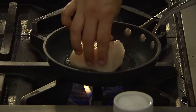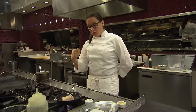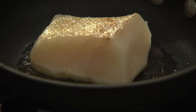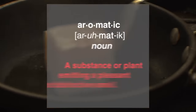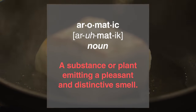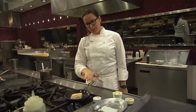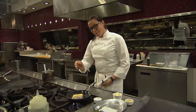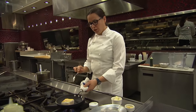As soon as I get that nice sear on the bottom side of the fish, I'm going to flip it, and then I'm just going to use the heat in the pan with a little butter, garlic, and thyme to cook the fish through and give it a little extra flavor with those aromatics. Now that I have that color I'm looking for on this side, I'm going to flip it. You see how important it was that I gently pressed that fish down into the pan so you get nice even coloring. I'm going to allow that same amount of time on the other side of the fish because you want a nice even cook.